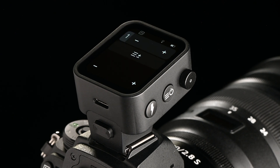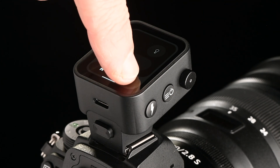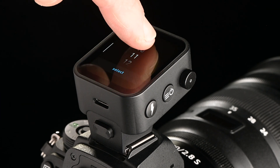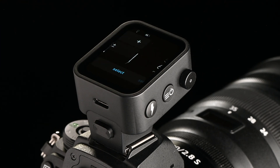To reach the submenu, short press on the menu button followed by the gear icon. Select the studio address corresponding with the address set on your Broncolor flash device and press select. The RFS3 then syncs with the flash unit.